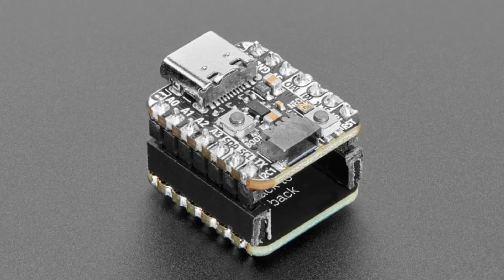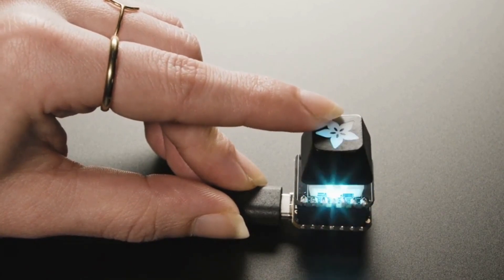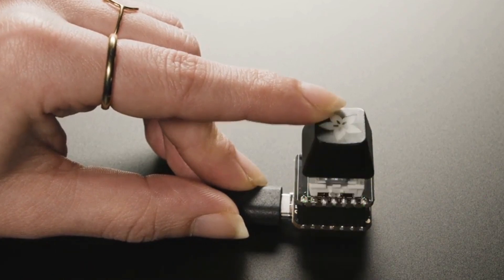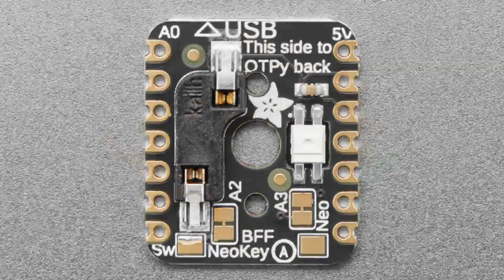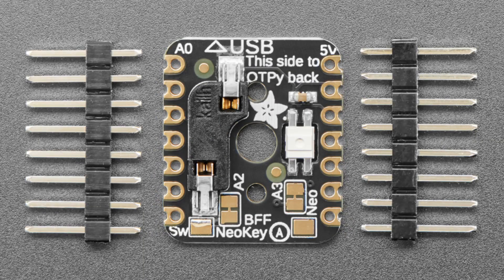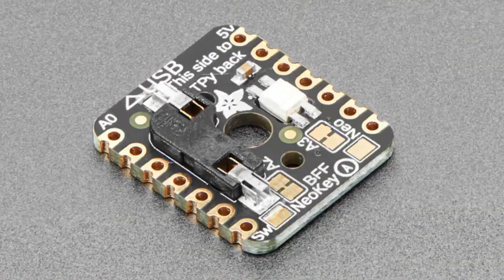Another BFF: this is the NeoKey BFF. If you want to make the smallest keyboard — it's just one button — connect it to USB. This NeoKey BFF is a little add-on for all of our QT Py boards that adds a single MX-compatible switch socket with a reverse-mount NeoPixel. You plug in a key switch, which is sold separately — we have linear and clicky. You pick which one you want, plug it in, and then add a keycap.